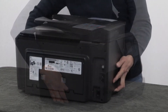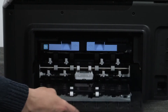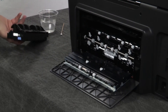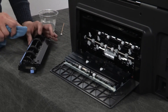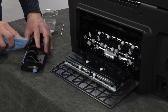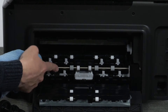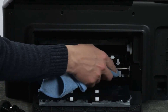Go to the rear. Push in the two tabs on the rear access door simultaneously to open it. Push in the two tabs on the paper path cover simultaneously and pull it towards you to remove it. With the cloth still damp, clean the paper path cover rollers to remove any buildup or debris. Rotate each roller as you finish cleaning a section to clean the entire roller. Clean the rear rollers with the dampened cloth. Rotate each roller as you finish cleaning the section to clean the entire roller.